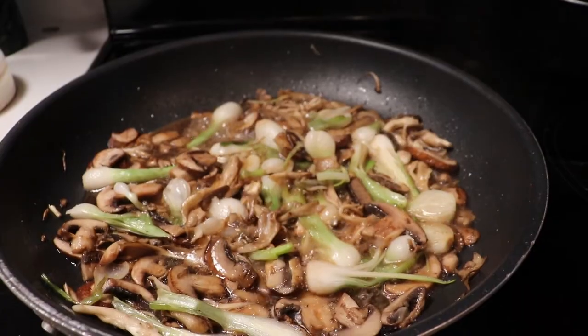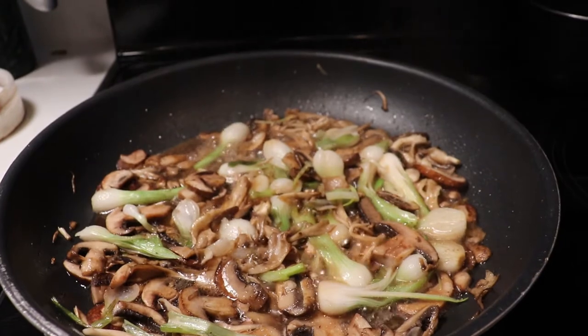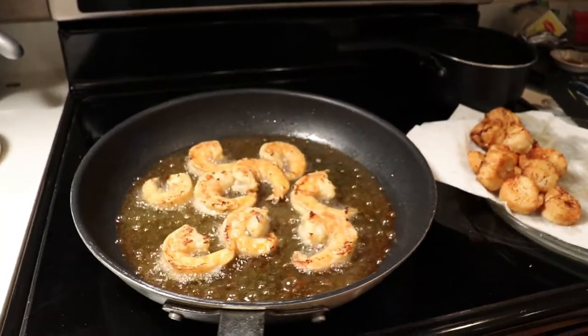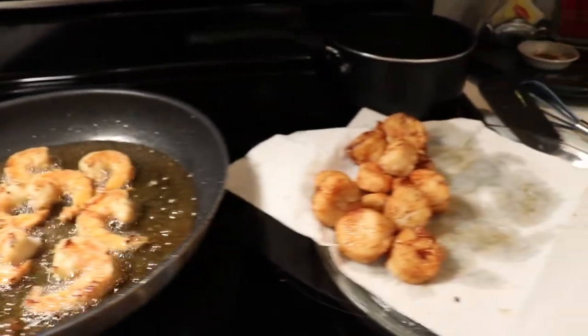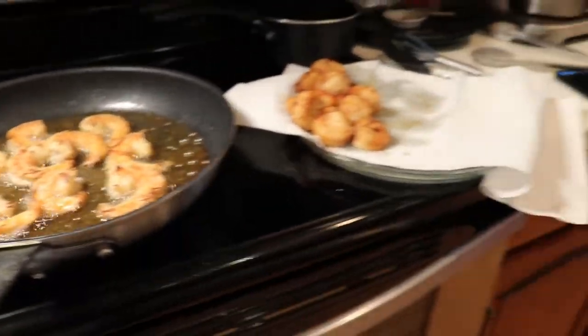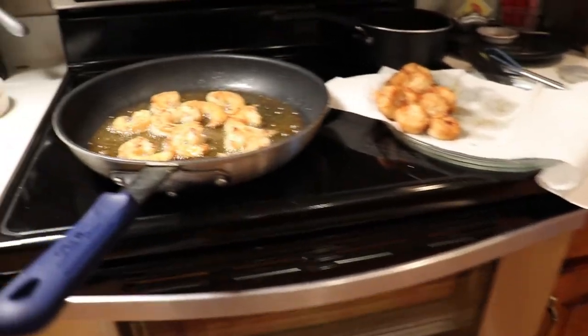Let the alcohol work its way out and let this sauce reduce. Then we're going to pull it, continue to fry up the shrimp and the scallops, and the jalapeños and soft shell crabs are coming in next.